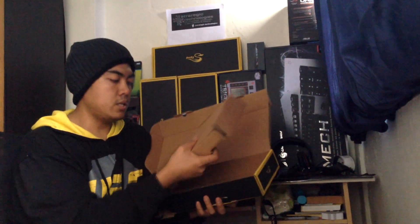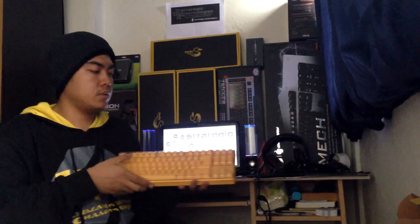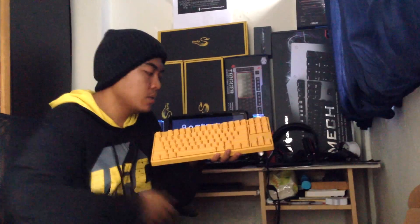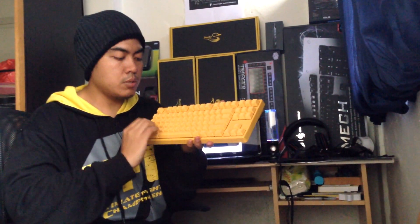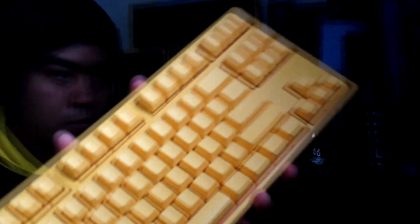The keyboard is inside here, so let me go ahead and remove it. Here we have the yellow Ducky keyboard. This yellow Ducky keyboard is printed — or rather, it has laser engraved keys. If you zoom in, you should be able to see that the keys are pretty much printed here.